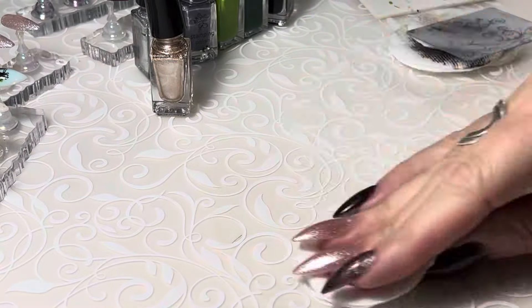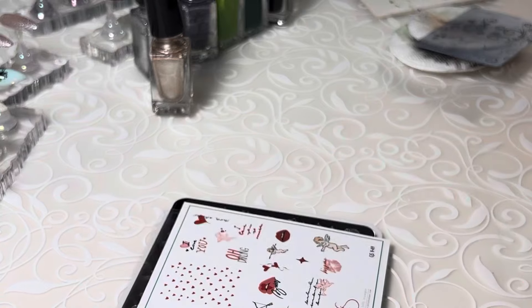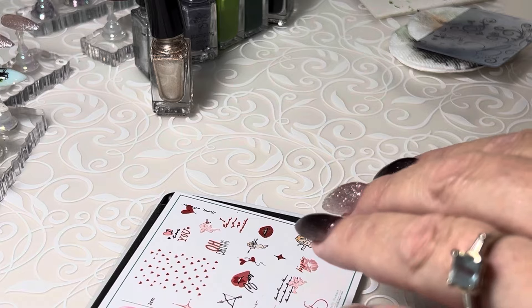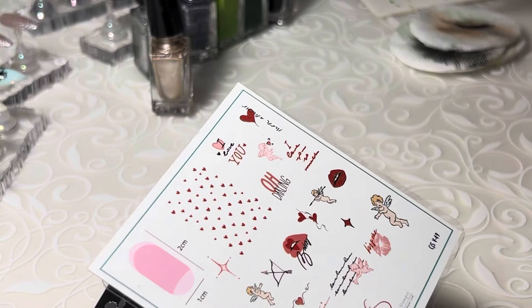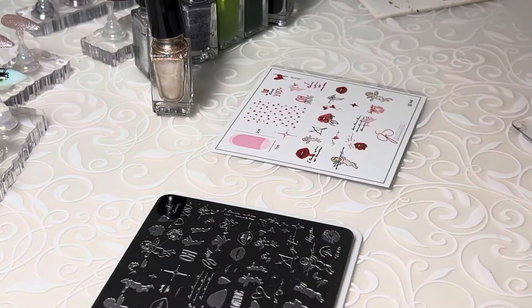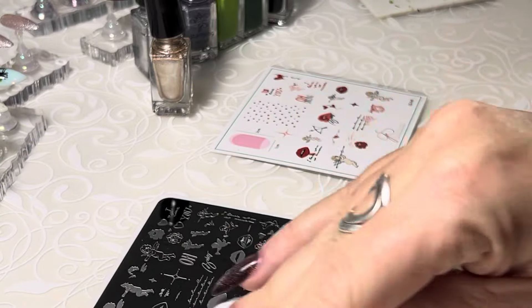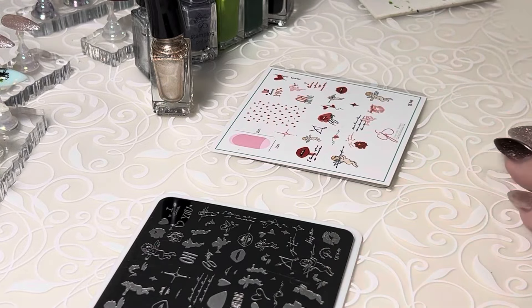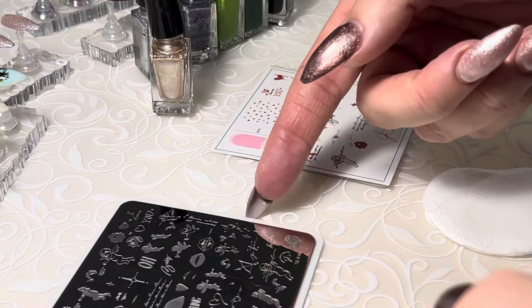Let's move on to another plate — V49, Oh Darling. We're going to do one of these adorable little cherubs; they've been one of my favorites this year. So let's play with them — go with this guy up here.